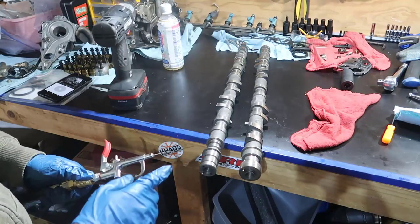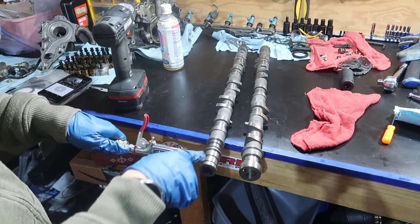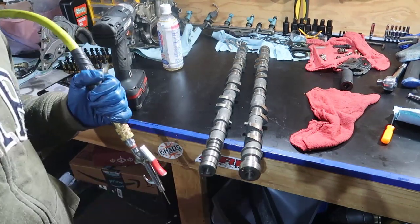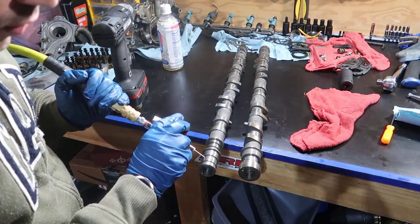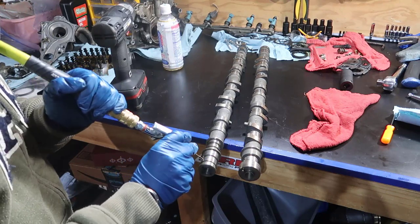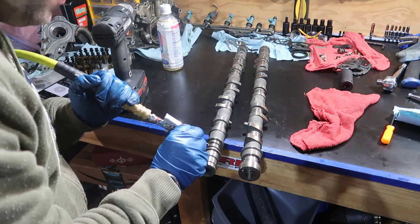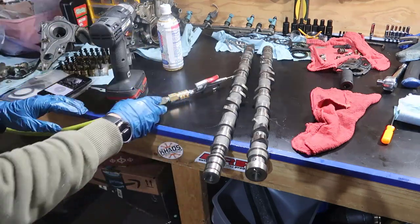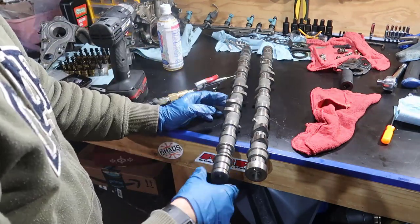One thing you should do before you place your camshaft is blow some air into the holes to be sure there's no dust or anything stopping the flow — so you don't assemble the whole engine just to realize there's a blockage. Good.